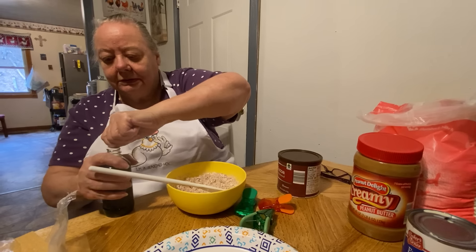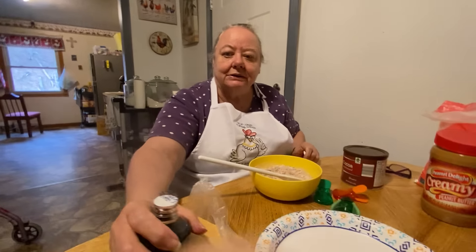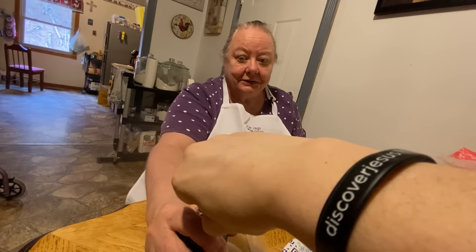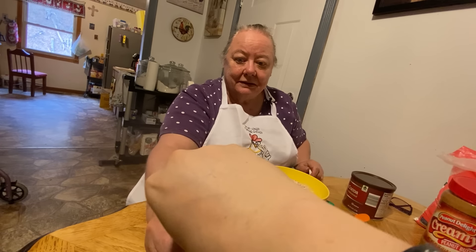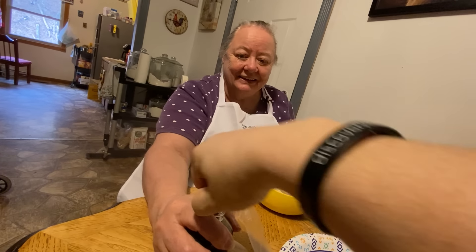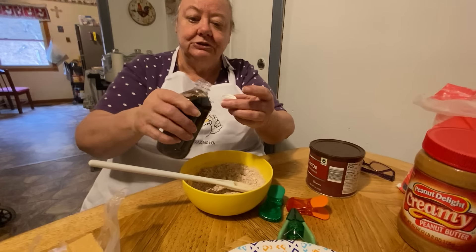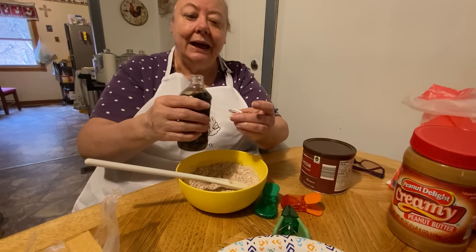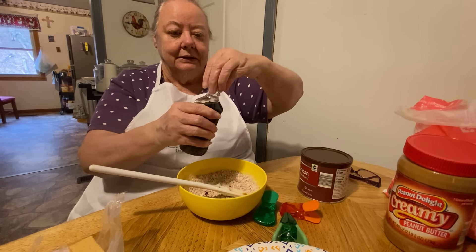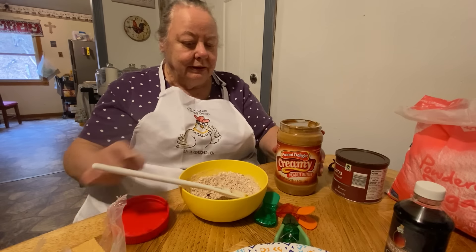Oh, I forgot this is one that ain't been open yet — mama's getting weak nowadays. She just put a little tiny bit in there, then she put a little bit of peanut butter in it. That's where I get my eyeballing from.